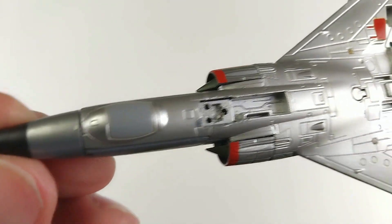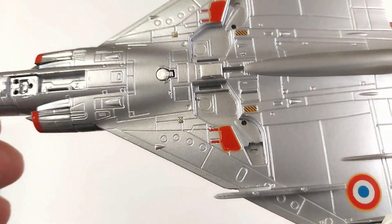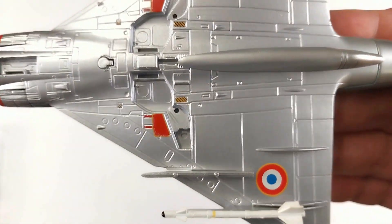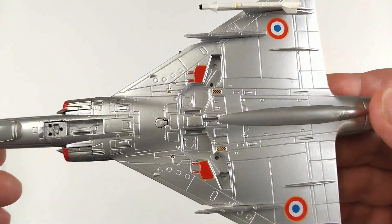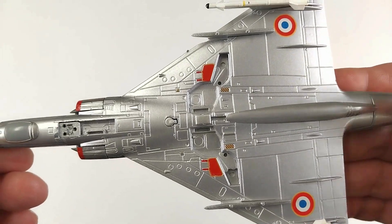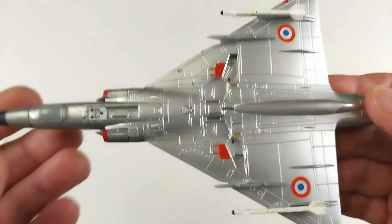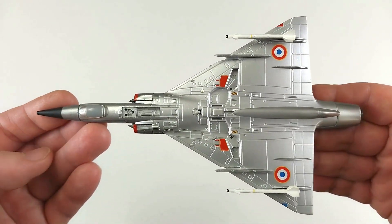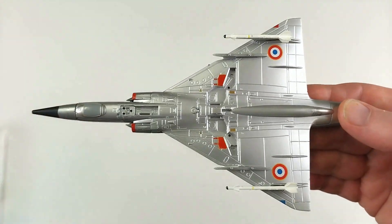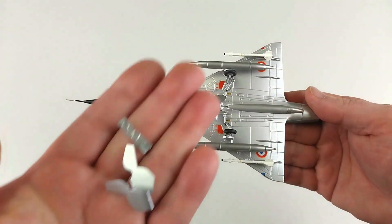Putting it on its back, it's very silver underneath — quite bright. That's an interesting color scheme choice for the underside, that bright silver. You can see it does have some ordnance already fitted, and the other pieces of ordnance which look like fuel tanks will be fitted separately. The landing gear fits there as well. Speaking of landing gear, we'll kit this Mirage out and have a look.